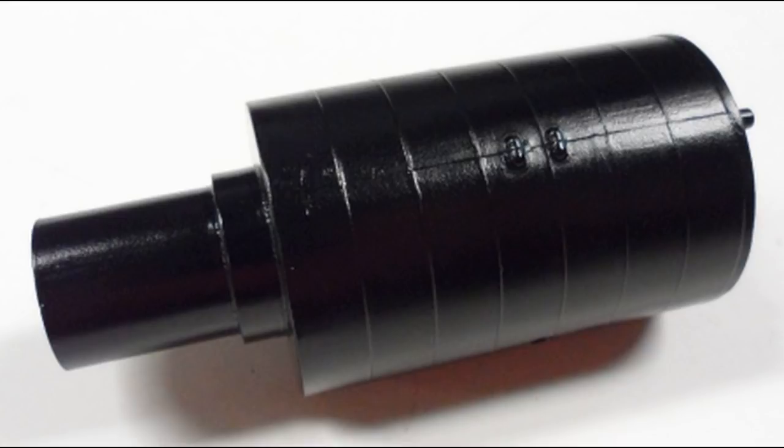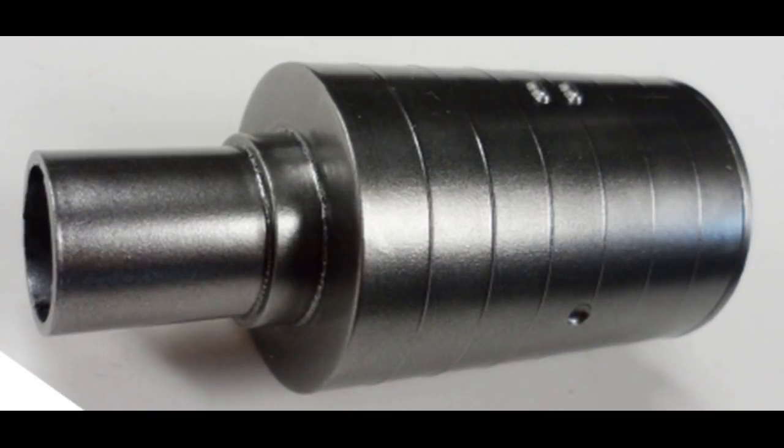Parts of the instrument package are bare aluminum. To get this appearance, I started by spraying on a coat of gloss black paint, and after 24 hours of letting that dry, I applied a light coat of Alclad Polished Aluminum for that look.